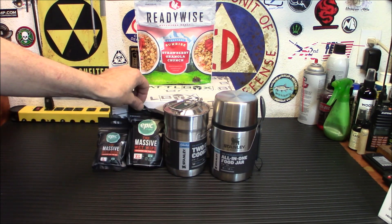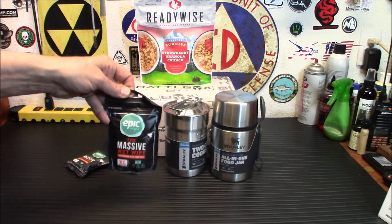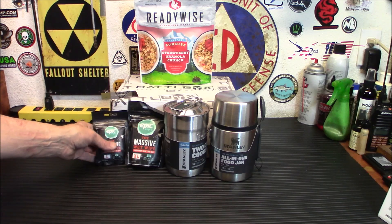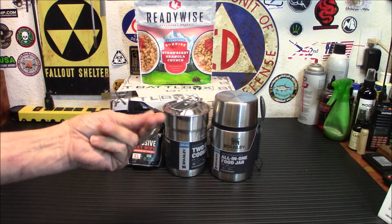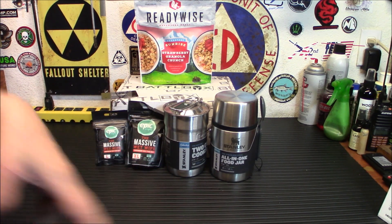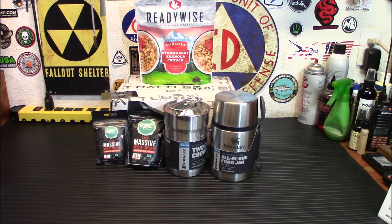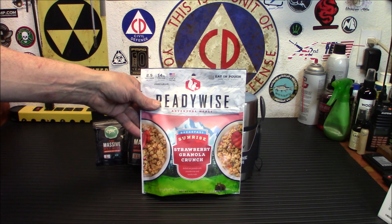Hygiene is very important after a disaster and these things are amazing. The XL one is 2.5 feet by 1.6 feet, so they are big. They're not slimy either, which I like — sometimes baby wipes leave behind that soap scum slime feeling. These wipe you clean and you feel clean. Really good.